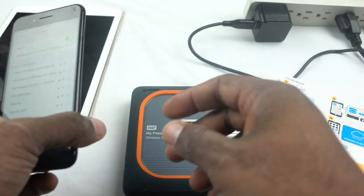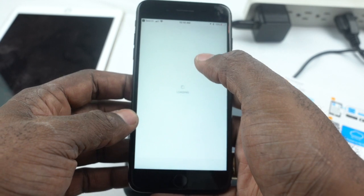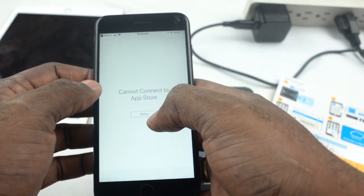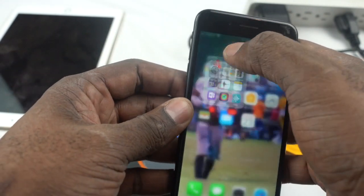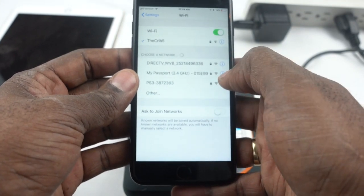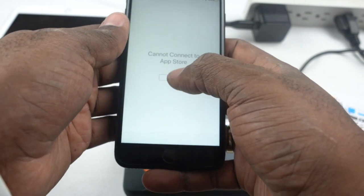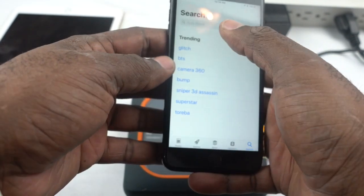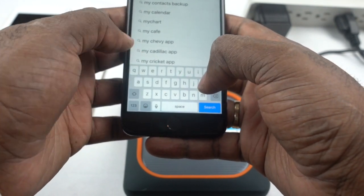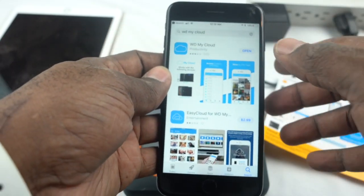It looks like I need to download the My Cloud app. Let me go to the App Store. I realize I did it backwards — I should have downloaded the app first. So I get off the passport Wi-Fi, switch back to my regular Wi-Fi, go to the App Store, search My Cloud, and download it. That didn't take long at all. Let's open it.